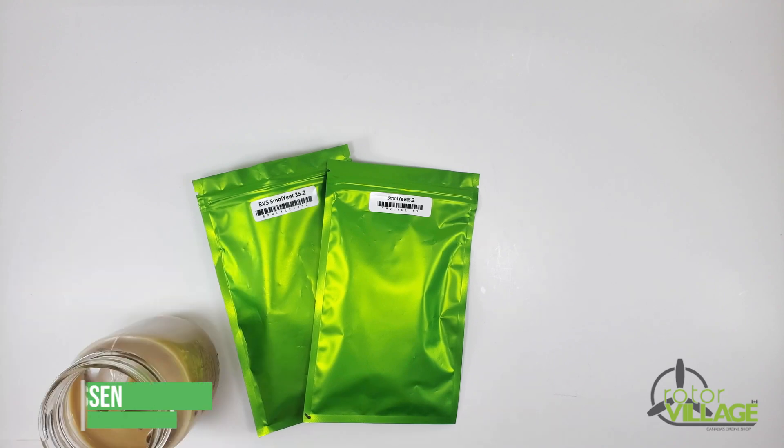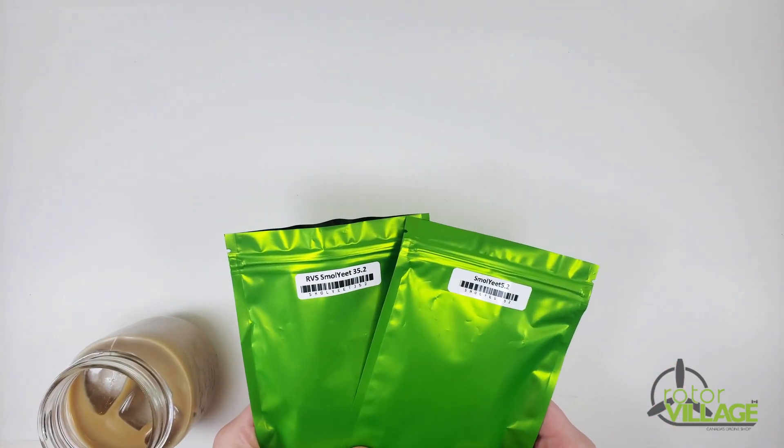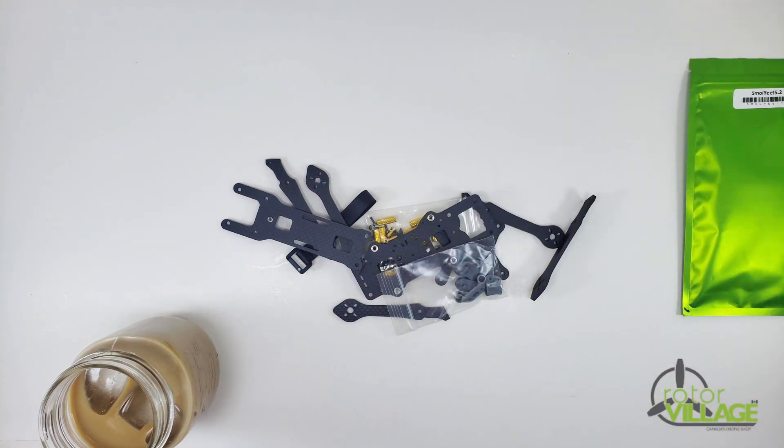Time to build some small quads. Start off by getting some iced coffee, and then you can start building. This is for both the 3.5 and the 5 inch version. We're going to be building out the 3.5 here, and they build out basically identically.